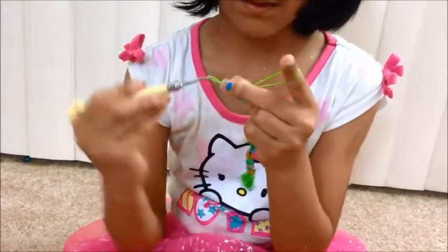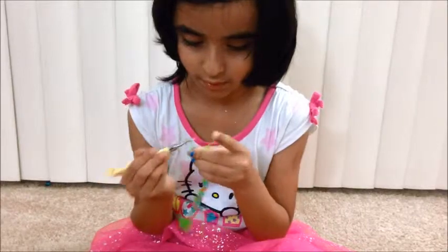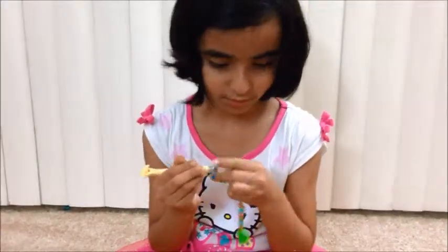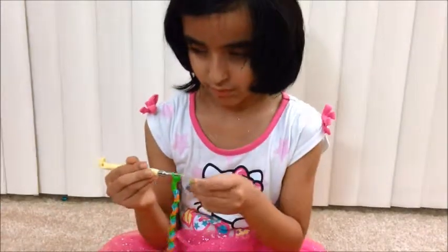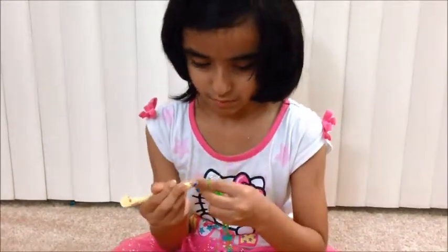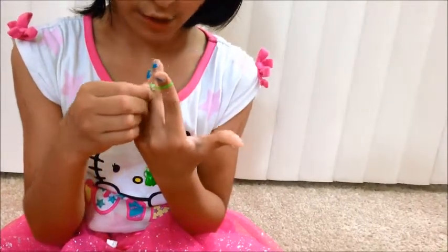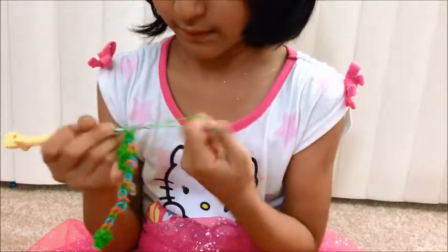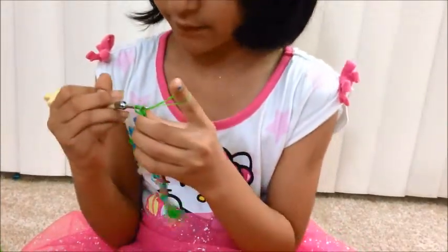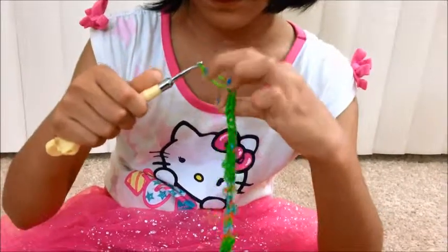So you're going to take this, take this, and this. Two fingers — you're going to open it, take a C-clip, attach this. Take another band, put two, stick it back on. Take another band, put two, stick it back on. So now I did my second row, so now you're going to take two.